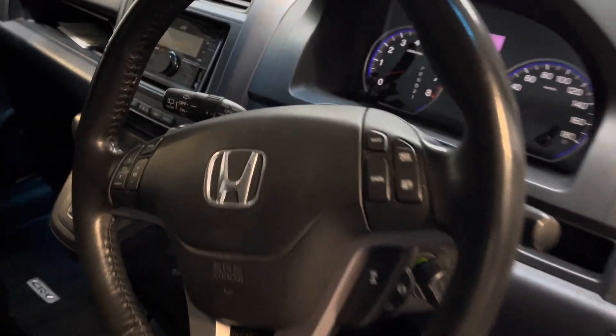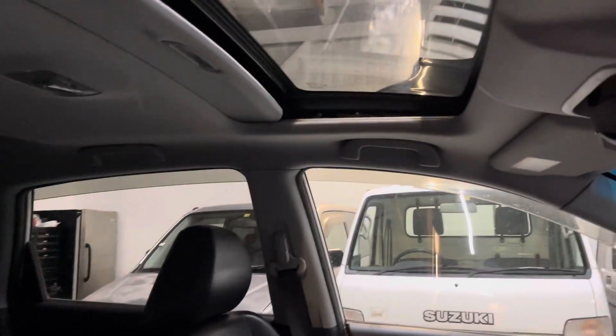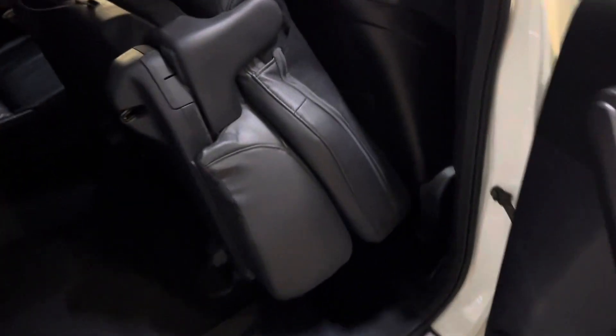Otherwise, steering wheel leather, seat bolster pads, back seat — it's all good. The sunroof is a nice feature, although I can't see it actually opened this one, as it's pretty close to winter here already.